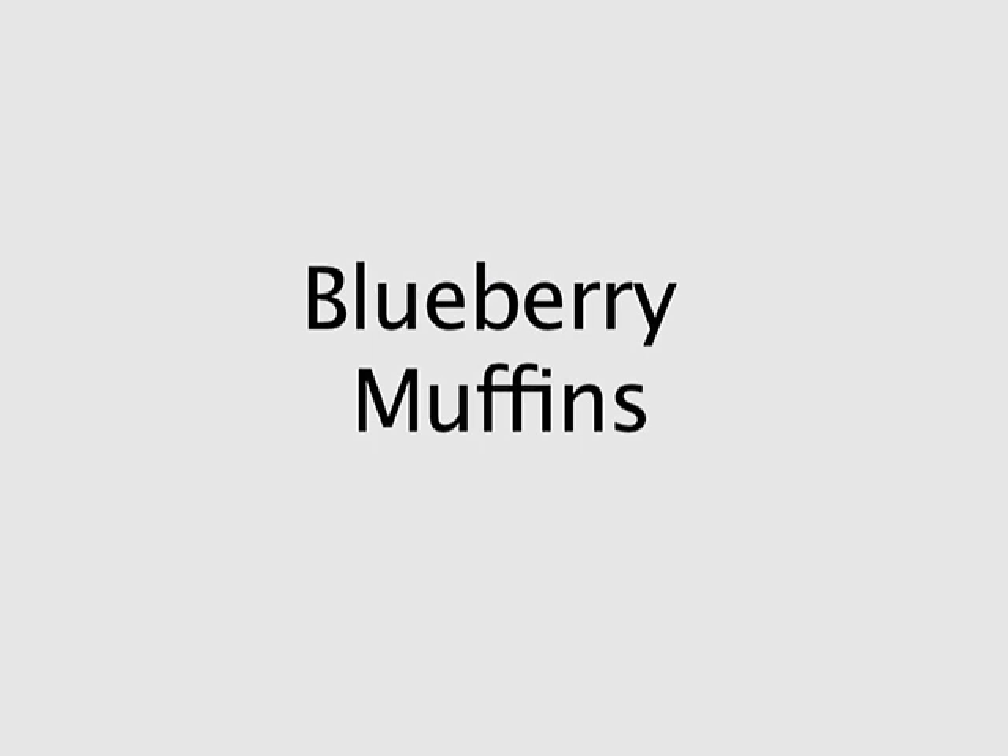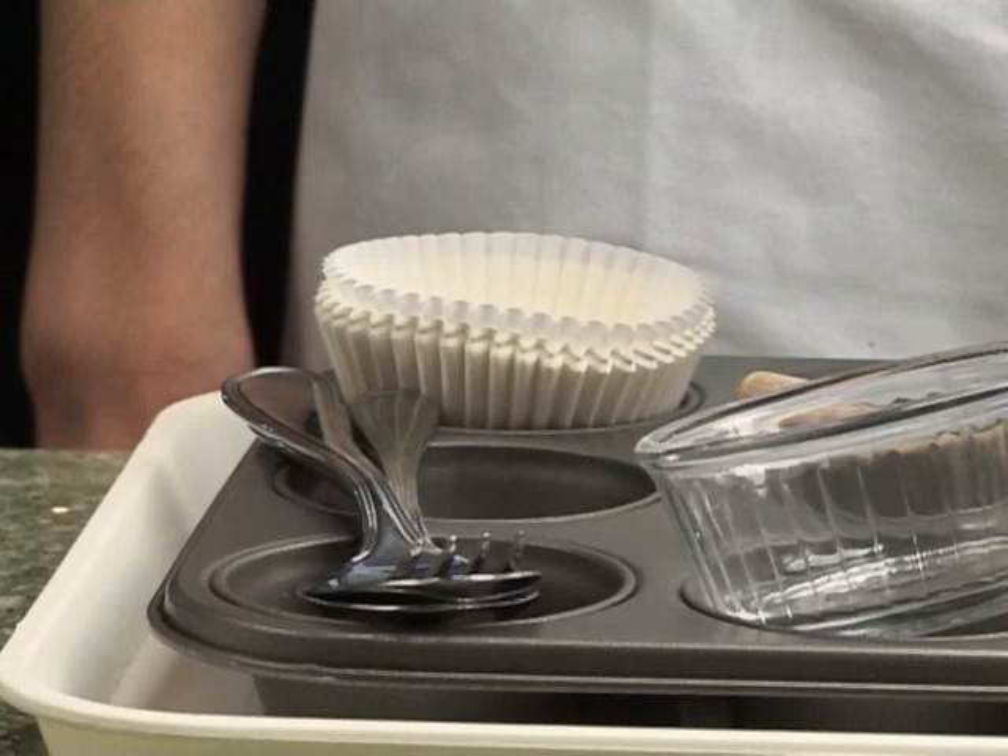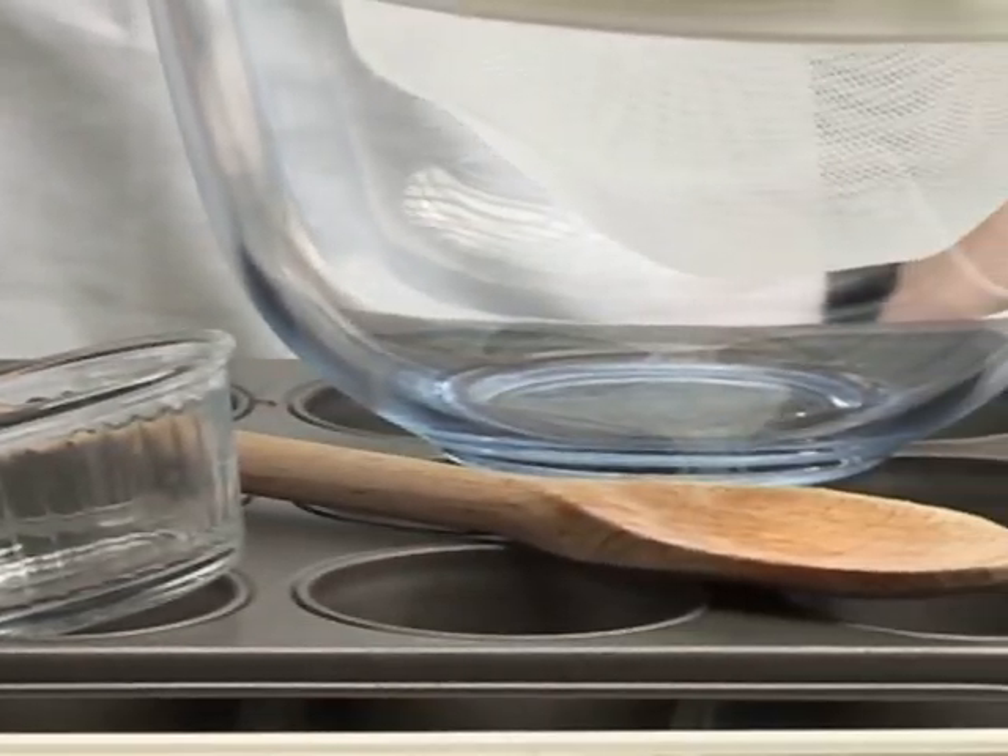Blueberry Muffins. First, get the equipment ready.